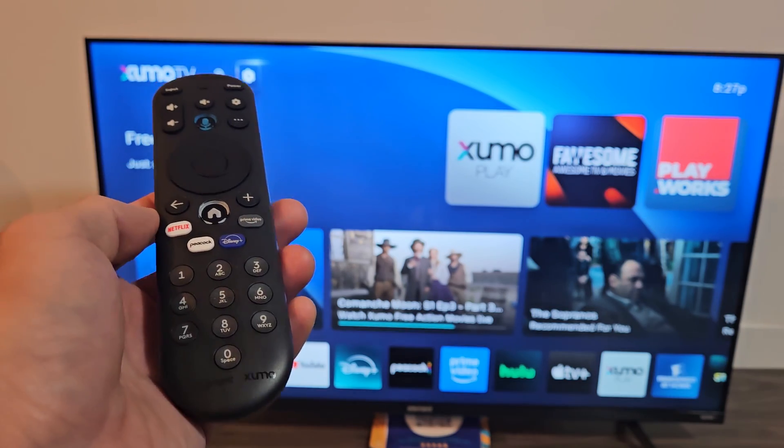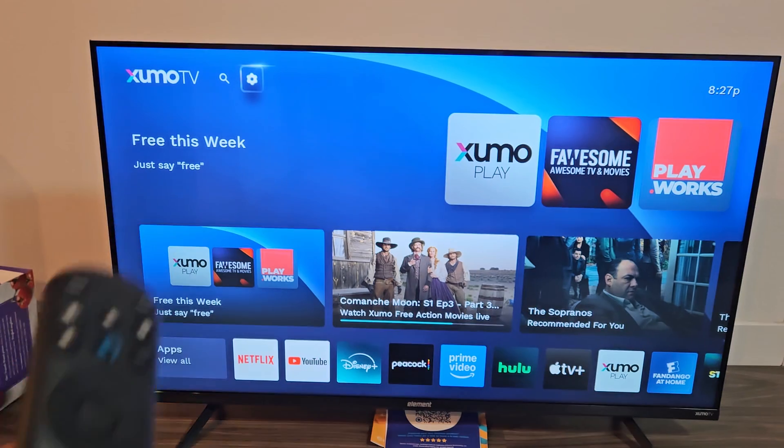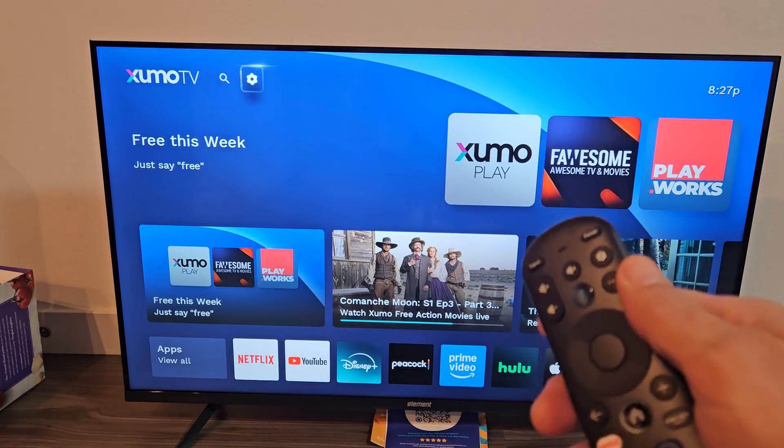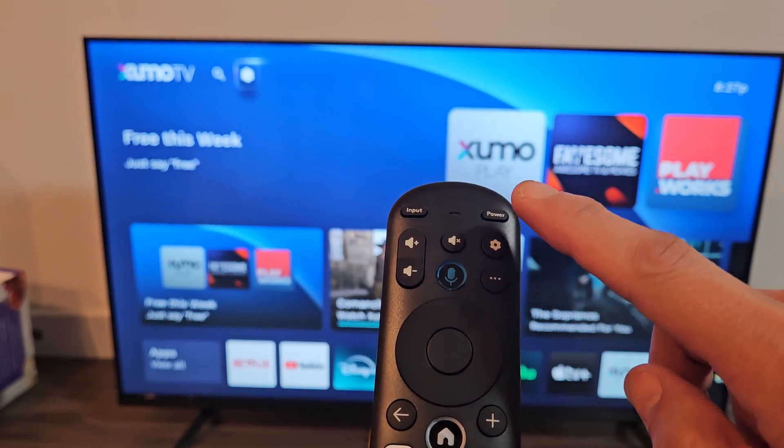I want to show you how to factory reset an Element Zumo 4K Smart TV. First thing is go to the settings on your TV. If you have the gear icon or the settings button on the remote, you can go to the settings that way.